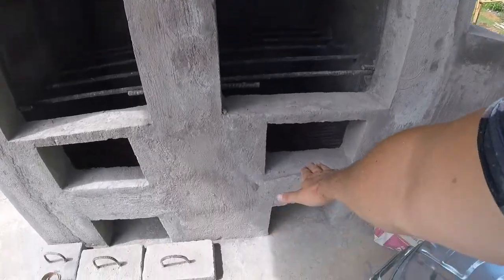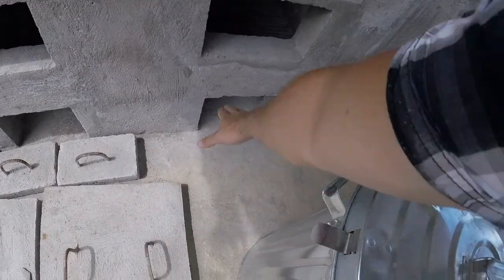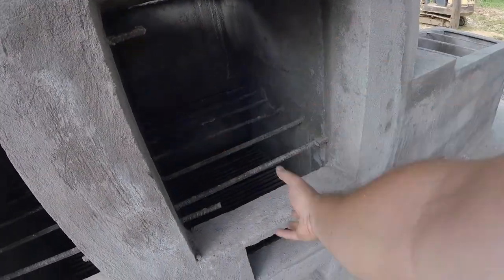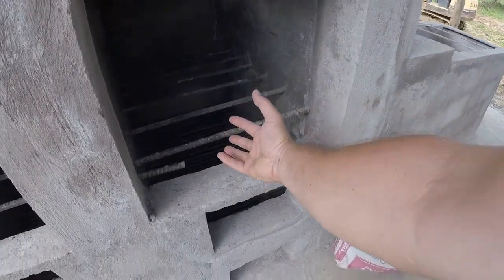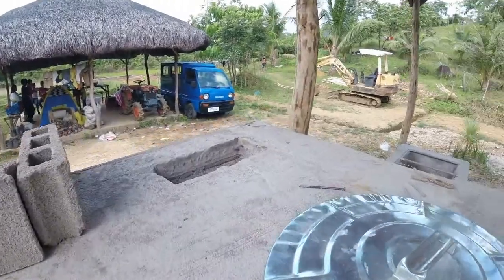Then we're gonna load the wood into this little section. We also got a little door here — the air is gonna get in at the bottom, fire happens at the bottom, it's gonna heat up the drum, and the flue gas is gonna get out through the chimney at the back right here.